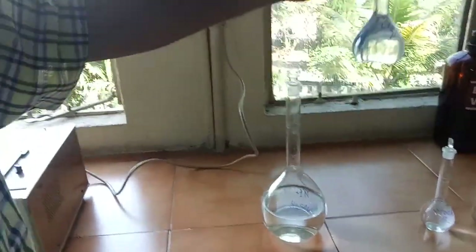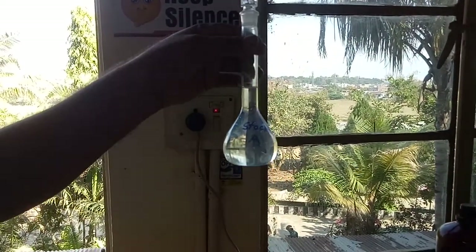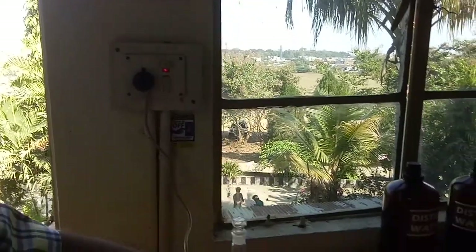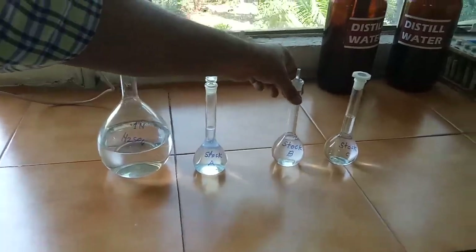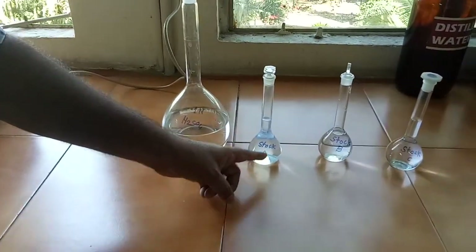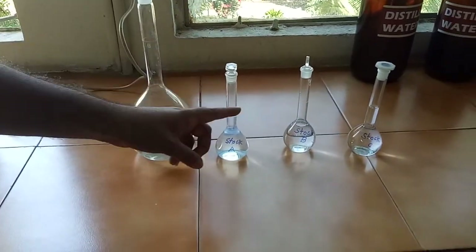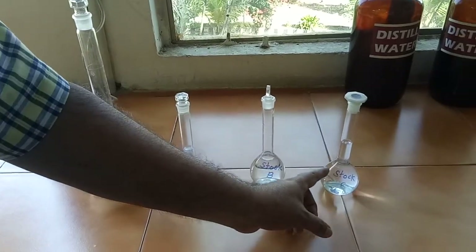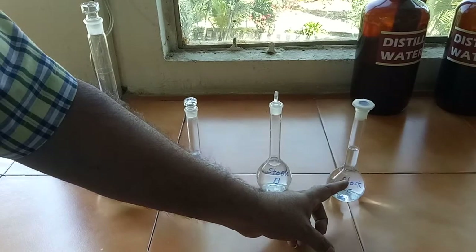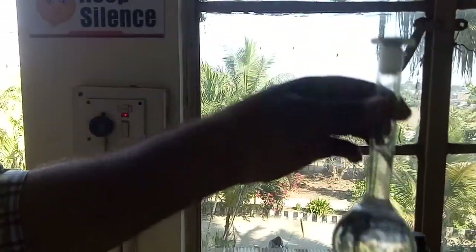We need to prepare various stock solutions. Stock solution A is prepared by dissolving 100 mg of quinine sulfate into 100 ml of 0.1 normal H₂SO₄, giving a concentration of 1000 micrograms per ml. From stock solution A, we take 1 ml and dilute to 100 ml with 0.1 normal H₂SO₄ to prepare stock solution B, which has a concentration of 10 micrograms per ml. From stock solution B, we take 10 ml and dilute to 100 ml with 0.1 normal H₂SO₄ to get stock solution C at a concentration of 1 microgram per ml.